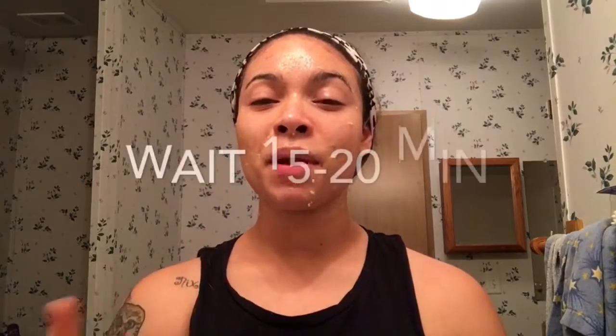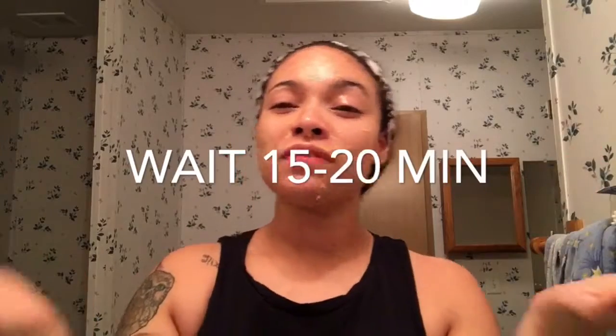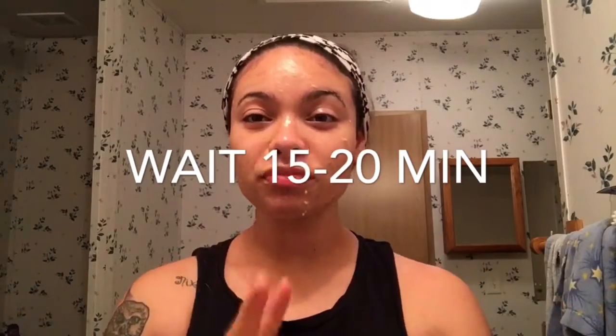It's a little bit tingly and definitely smells like banana. Now that it's all over my face, I'm going to leave this on for anywhere from 15 to 20 minutes — I'll be back.